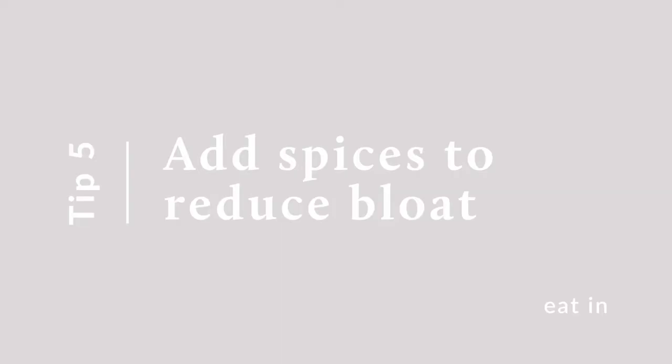You actually can overcook cabbage, so just make sure not to do that — if you do, it leads to a stinky smell. A lot of people stay away from cabbage because it creates bloating or upset digestion. To prevent that: number one, don't overcook it. Number two, you can add spices and herbs like coriander, cumin, mint, fennel, or ginger when you're cooking it, and it will reduce the bloating.